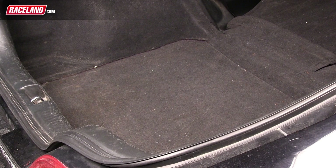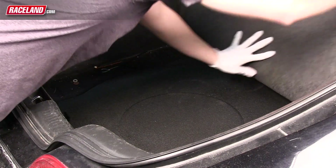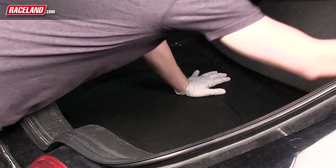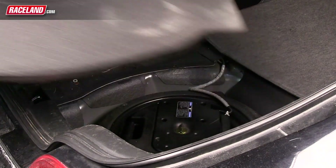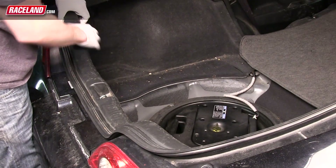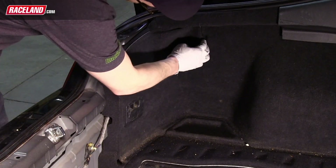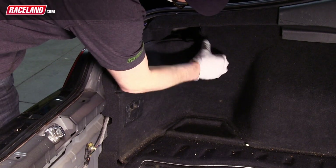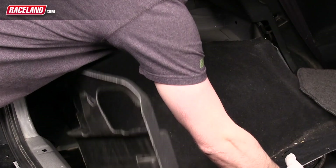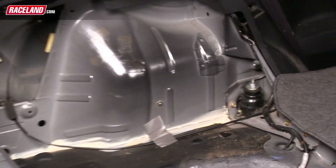The next step will be to remove the trunk's carpet and insulation in order to gain access to the rear shock's upper strut mounts. To begin this process, fold the main trunk carpet forward and take out the foam spare tire cover. Next, unclip the plastic panel that covers the trunk latch on the back side of the trunk. Remove the small panel that covers the back side of the tail light access. Unclip and remove the side carpet panel and you will now be able to access the nuts holding the rear upper strut mount.